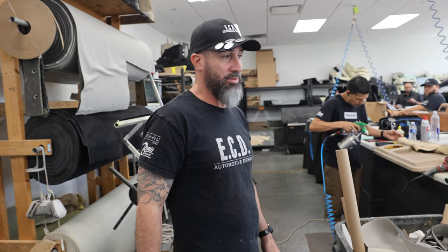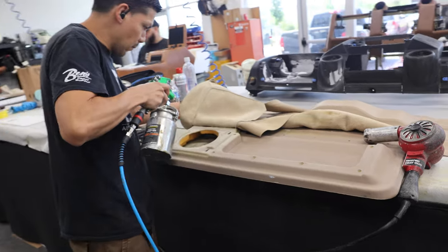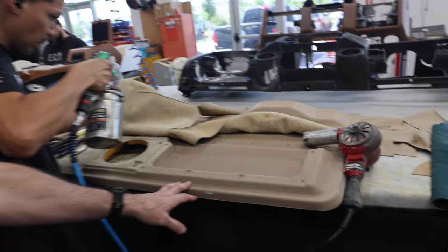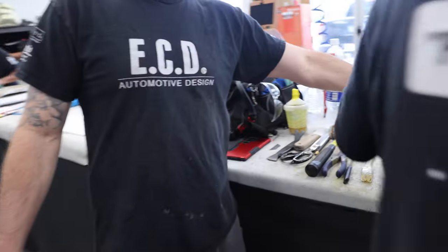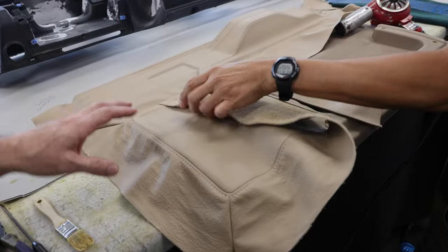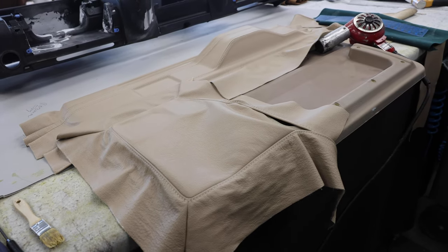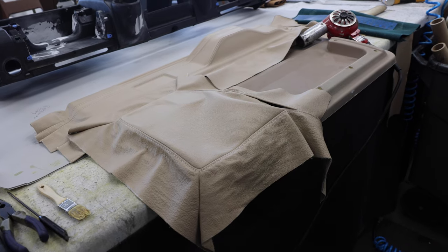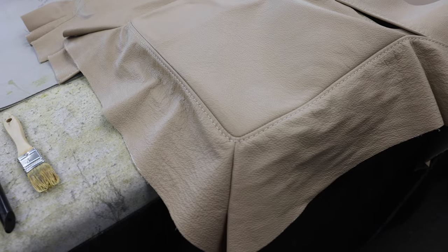We've had a lot of challenges, but nothing we can't do. Adrian usually helps me with door cards and also knows how to do gasses. Right now he's working on a door card for an RRC — very difficult and complicated door cards — but Adrian gets it done and does a beautiful job. All of us do great work; the point is to deliver an awesome product.